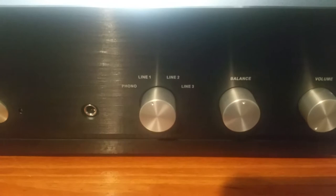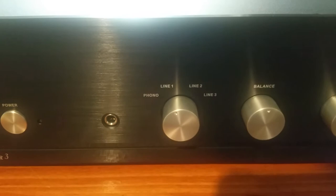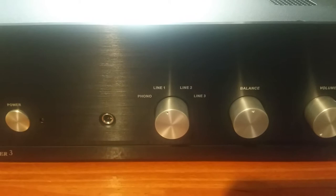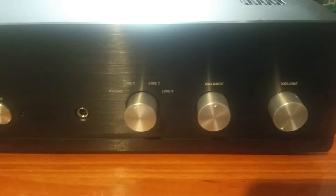In terms of inputs, as you can see right on the front, you've got a phono stage — in this unit it's moving magnet and moving coil. Inside the unit there is switching and some adjustments as well. You've got three line level inputs for CD players, tape decks, network streamers, or any of that kind of stuff. Or if you have an external phono stage, you can go into one of the line level inputs. Balance control, volume control — real simple. It is a motorized volume control.